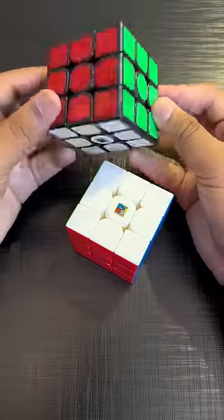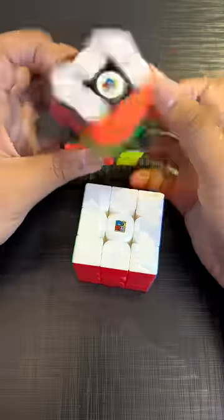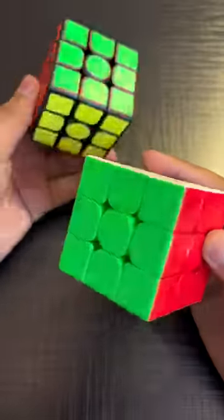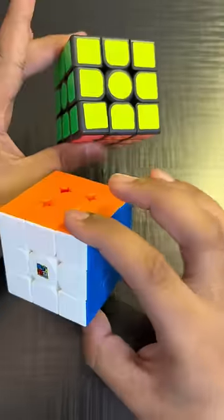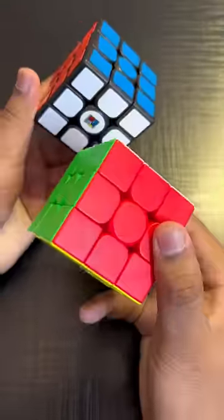There is also a stickerless version. If you have seen a detailed video on these cubes, then see the pinned comment — I have told what good things are, what bad things are, everything is covered. There is a link in the pinned comment. Subscribe!